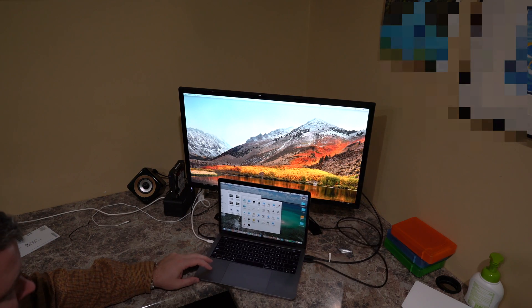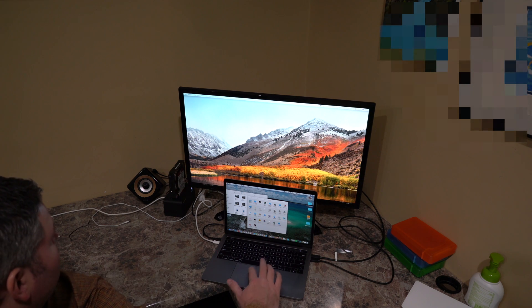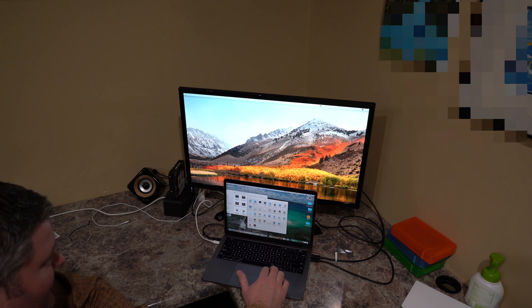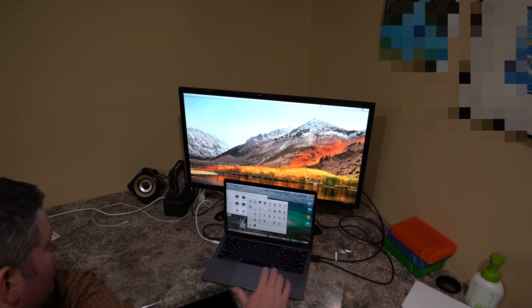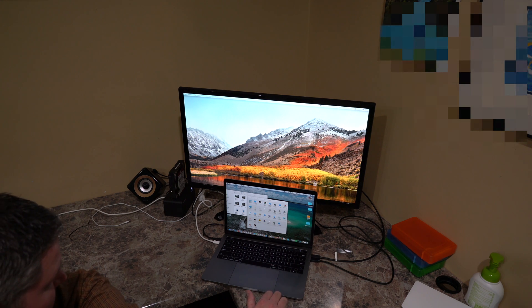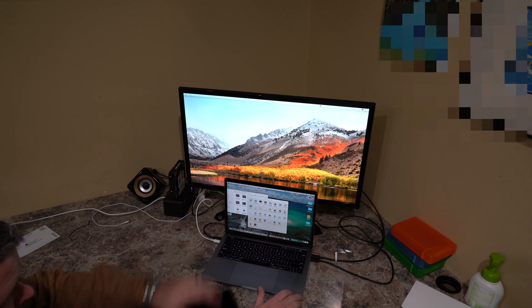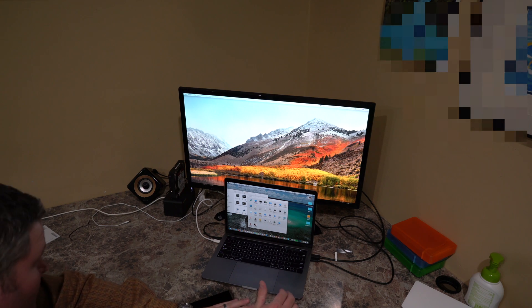I previously had the original iMac with 5K Retina Display, which was 27-inch and obviously 5K. This is 4K at 3840x2160, and my initial impression is very similar. I couldn't say this looks poor quality because it definitely looks great — the quality is excellent.